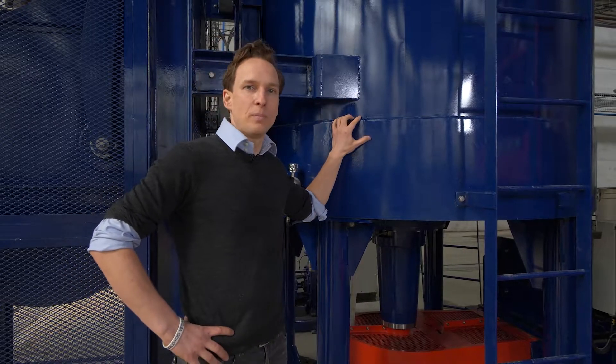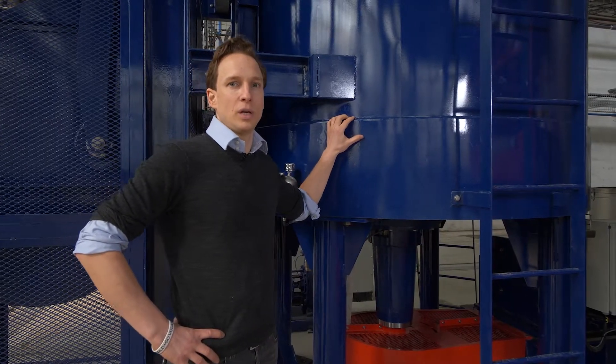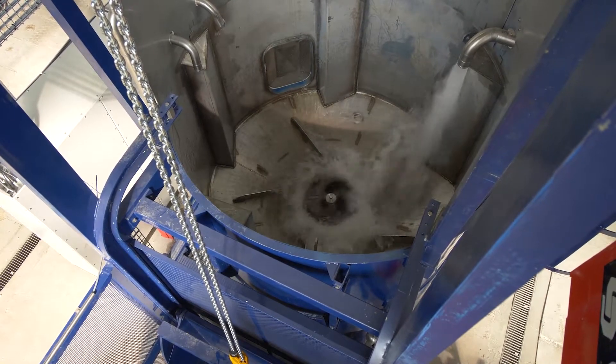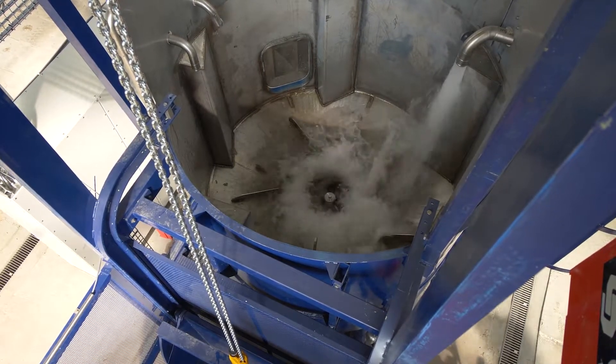Here we have the pulper, the big giant blender, about 3.8 cubic meters in size. We fill it up with water, then we add the batch of paper that we have just prepared.